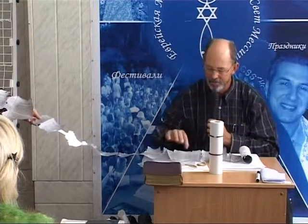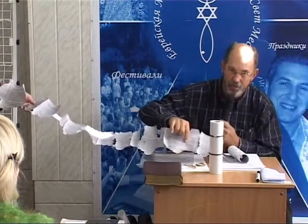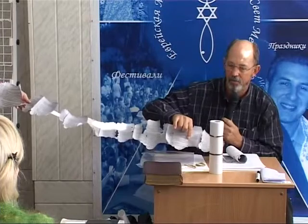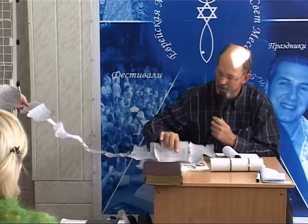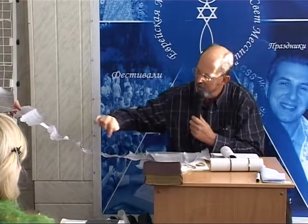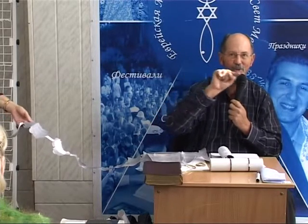Everything has to match perfectly. That way you know exactly how tight it was rolled, because the worm hole will go all the way through. So when you roll it up, the holes have to align.